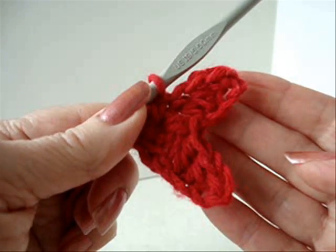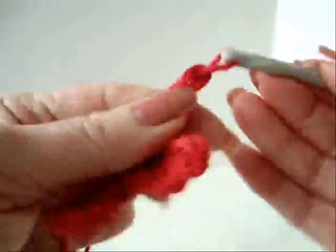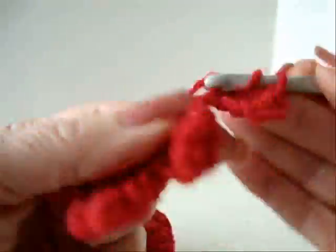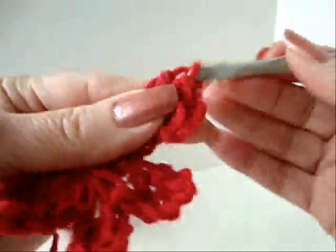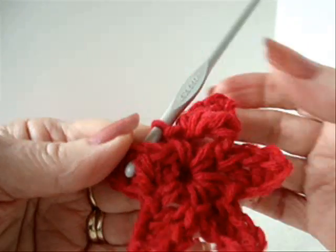I'm going to do that three more times. Okay, so I have all five points of my star made.